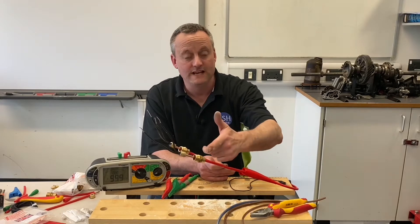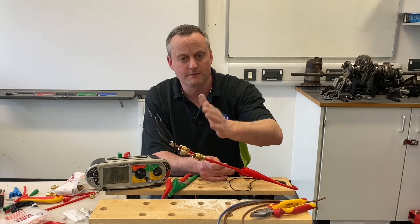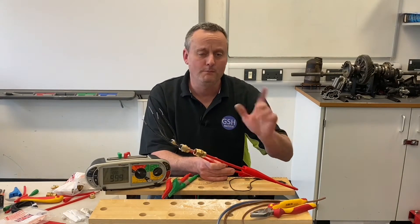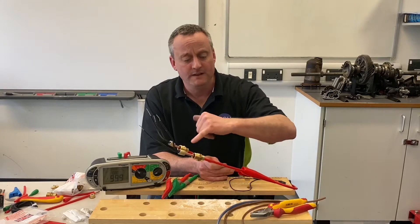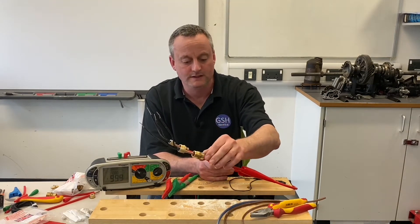Now we're at the stage where we need to identify one conductor as the line, one as the neutral, remembering the outside copper is going to provide our CPC. We could have used the Nerf tail pot — that may be a video four — but we'll leave it at three videos for now, just with the impending situation of COVID-19, meaning we're likely not to be back in college for a while. So this might be the last one in the series.